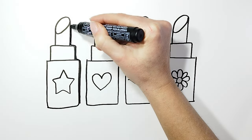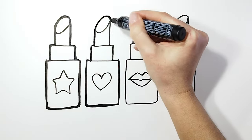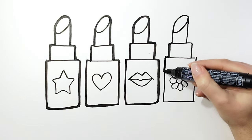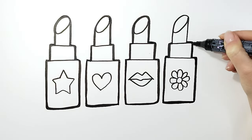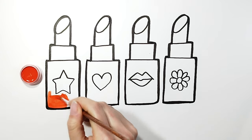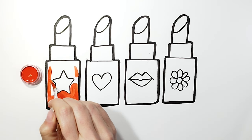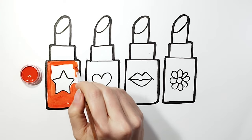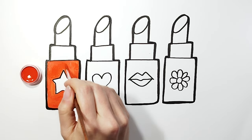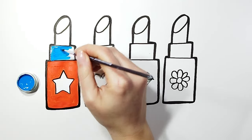Now let's add the details. Let's make our drawing even more beautiful. Now let's start coloring our beautiful drawing with nice and bright colors.